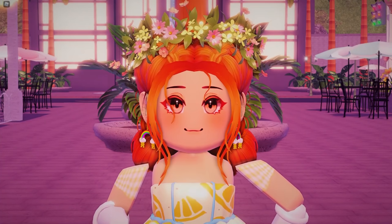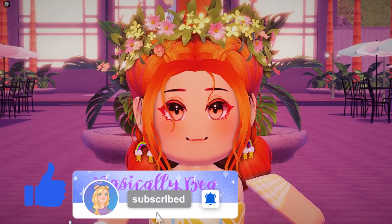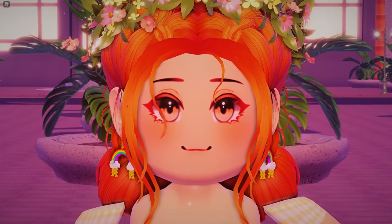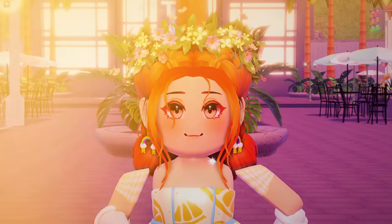I would also like to remind you to go and follow me on Twitter, Instagram, and of course TikTok — the links are down below. I'll see you all in tomorrow's video, little beans. Have a fantastic day. I'll see you all soon. I love you lots. Bye!